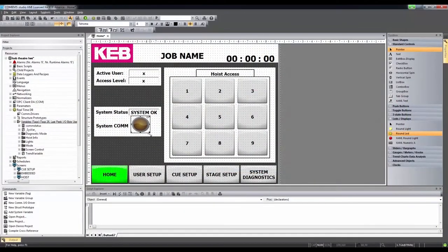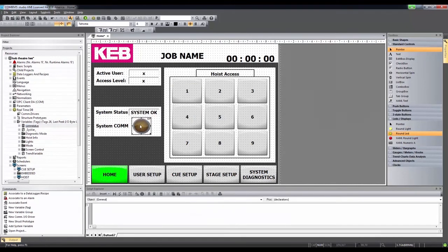The visualizations are created in our CombiVis Studio HMI software. CombiVis Studio HMI projects are scalable regardless of your screen size. It also includes an extensive library of objects such as data loggers, alarms, and trends. It's simple to use all of these objects — simply drag and drop them onto your HMI screens to utilize them.